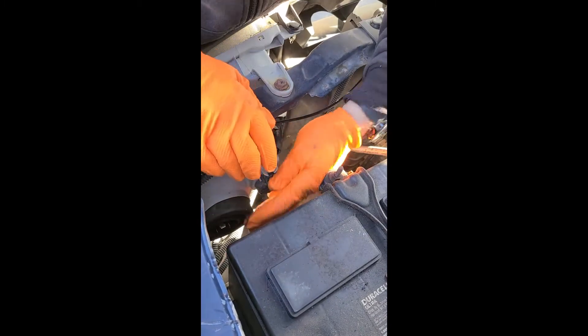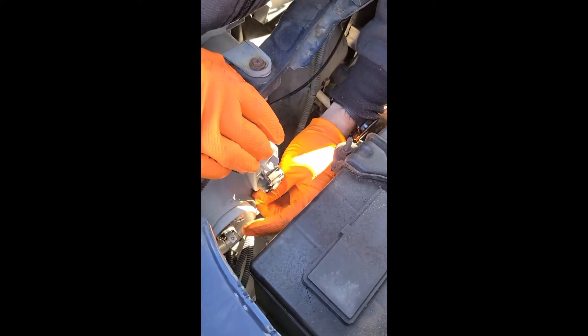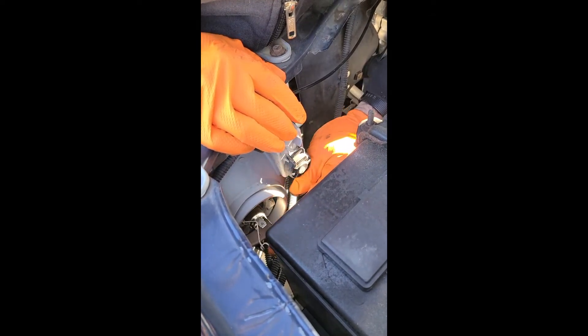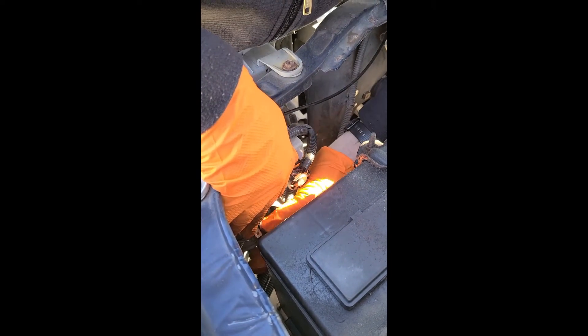Take the boot off. There's a small little clamp in here — I'm not sure if you can see that or not. You literally just push it, push up and out, and that will release the bulb. Take the old one out.